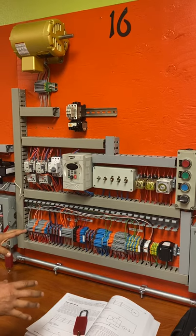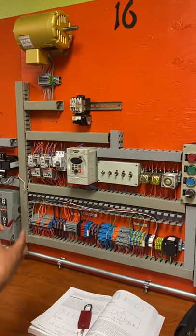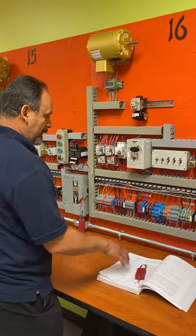That's the thing about jogging control — as maintenance technicians or electricians, we use it quite a bit. It's important that you understand how to use this stuff.